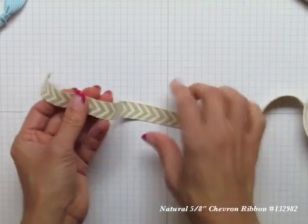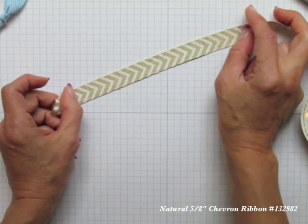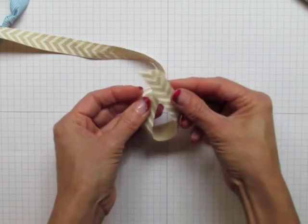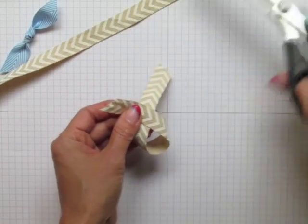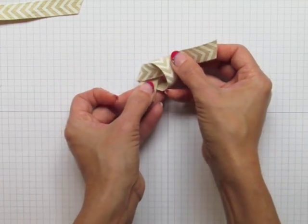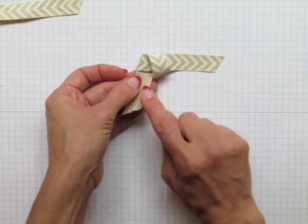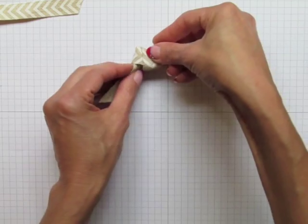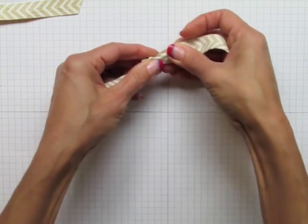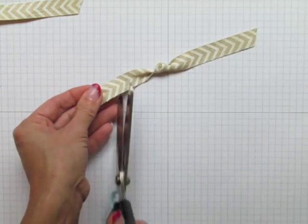Here's a trickier ribbon. This is our natural ribbon — it has a chevron design, with a print on one side but not the other. Right over left, I tuck it, but now instead of pulling straight down, you'll notice what will happen — I'll have the chevron pattern showing on this side but not on this side. So as I bring it through and start to tighten, this is going to turn and twist. I still have that bubble on top, but now I've tricked the ribbon and I've got the design still showing on each side.